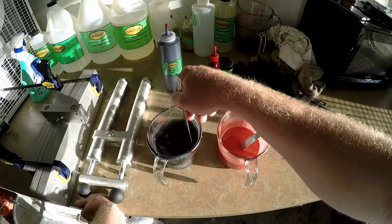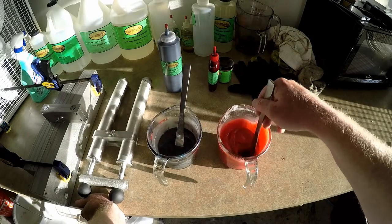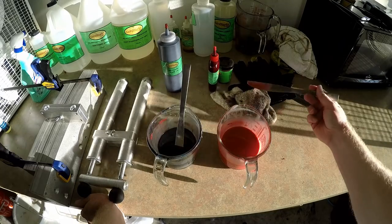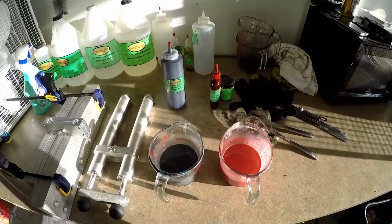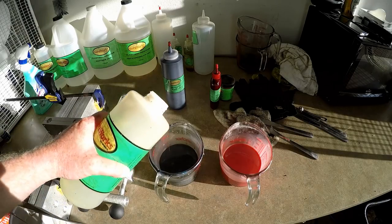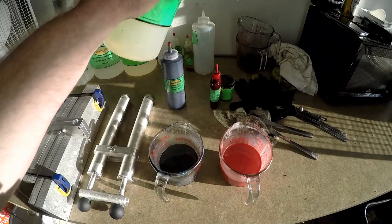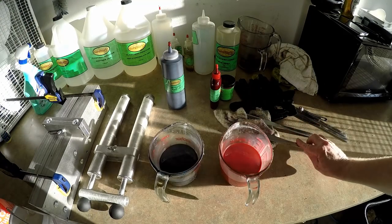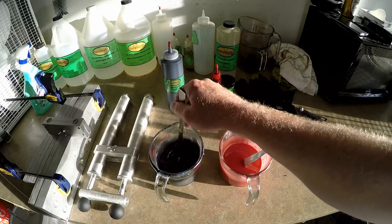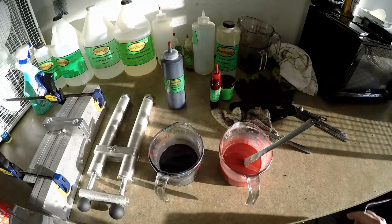The black is looking nice and thick — don't think we'll have any trouble there. We're gonna keep stirring up this red side and I think we're about done — that looks nice and thick and nice and red. Next is the heat stabilizer, so we're gonna add a little bit here. You don't really need heat stabilizer for black — it pretty much doesn't matter how much you cook it, you can't scorch it, it doesn't change colors. That's why any laminate with black is just the easiest color in the world to work with.